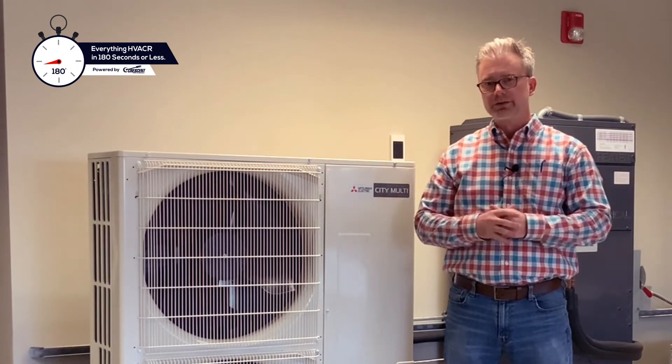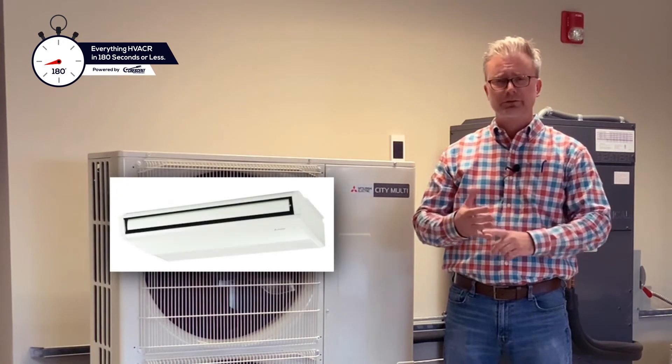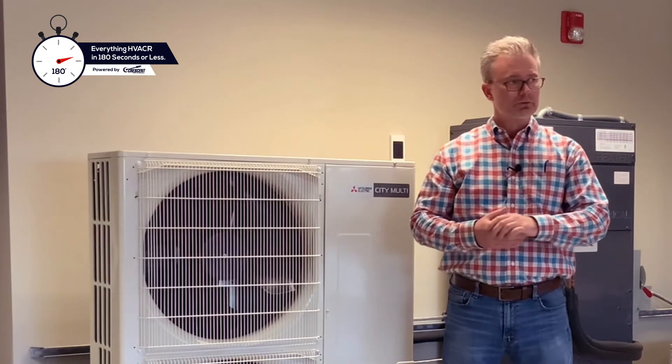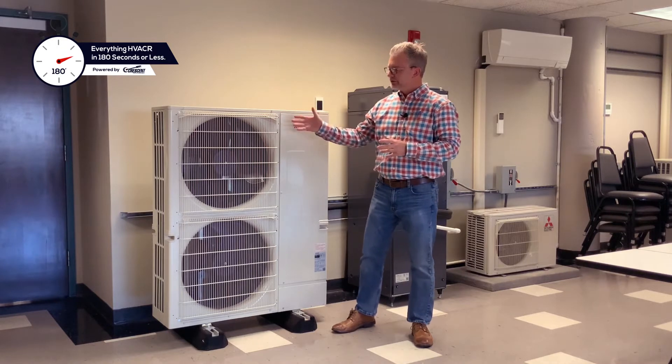The S-Series system can support a wide range of indoor units, ranging from ducted to non-ducted, ceiling suspended, wall mount type, ceiling recessed, floor mount, to one-way, and so on.